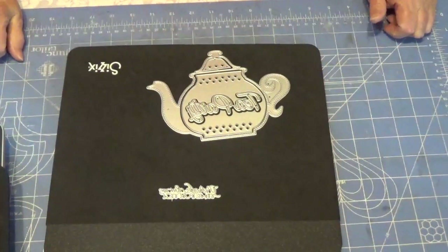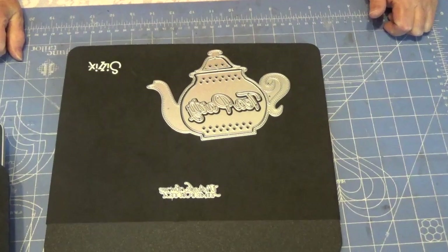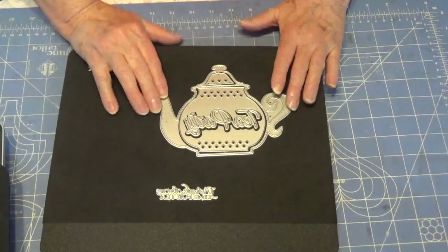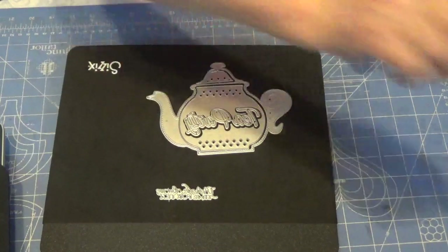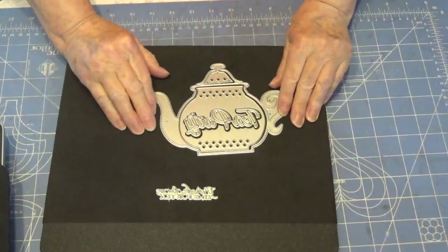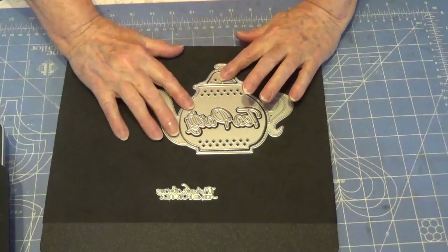Hello, welcome to my channel. I'm here to share some finished cards with you. I used this die set from AliExpress.